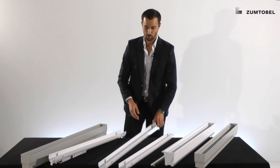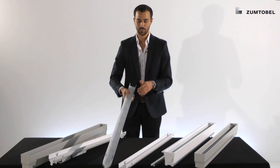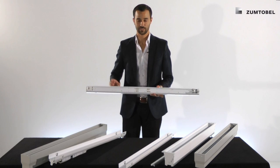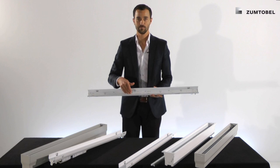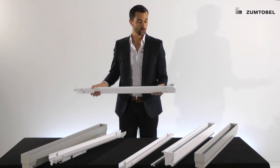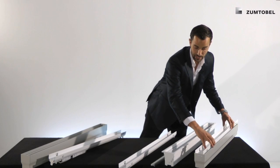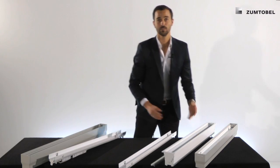In the Slotlight Infinity range there are three different batons. First of all, the standard baton — as explained before, there is no LED driver on the baton. You just find the LED modules and the protection, and there is also the plug to enable a very smooth and easy plug-and-play mounting.